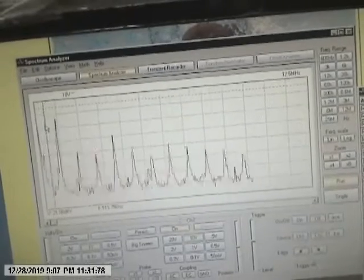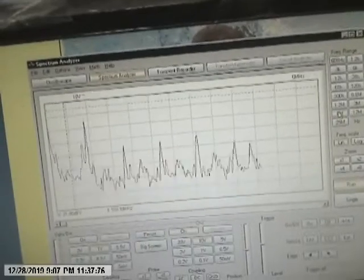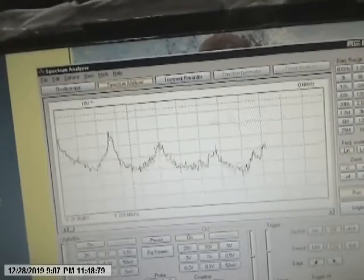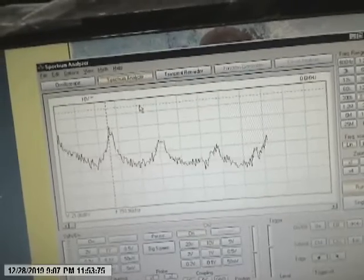The 1.1 should be about — here it is — 1.1. I'm just saying, here's one here, the main one here, but there is a secondary one. I think this is probably it — 153 kHz.